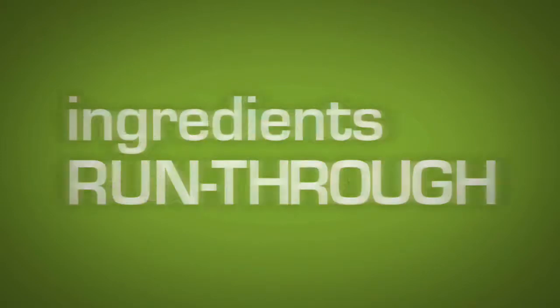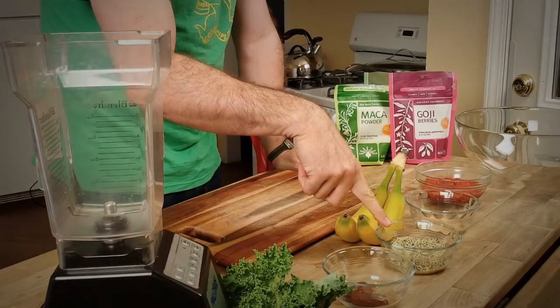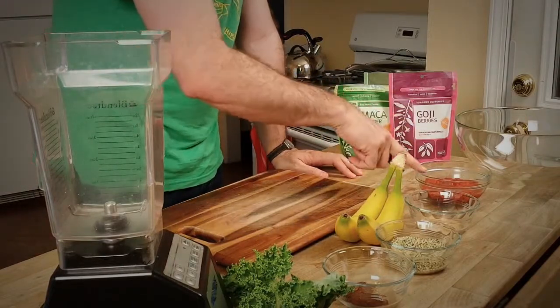All right, ingredients run through: kale, dates, hemp seeds, maca powder, goji berries, bananas, and ice water.